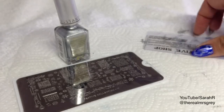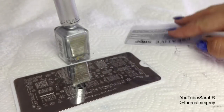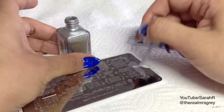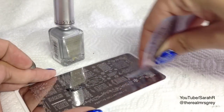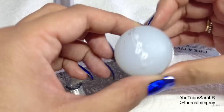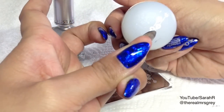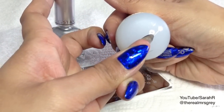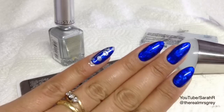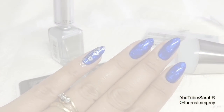I just wanted to mention this scraper as well — it is super super flexible, it's brilliant. So let's get straight on to the stamping. I'm going to start with my pinky first, with the baubles design on the right hand side of the plate. I'm going to stamp straight down, just pushing my finger into it so you get a straight line for the baubles.